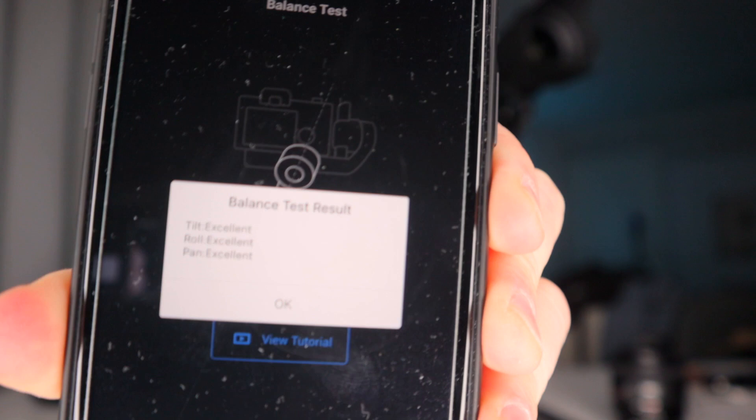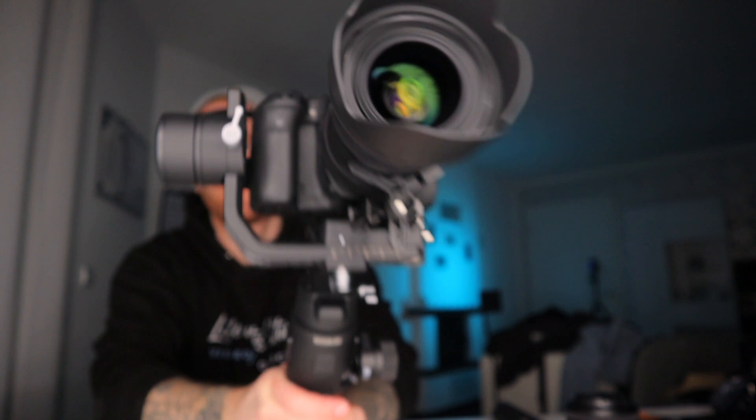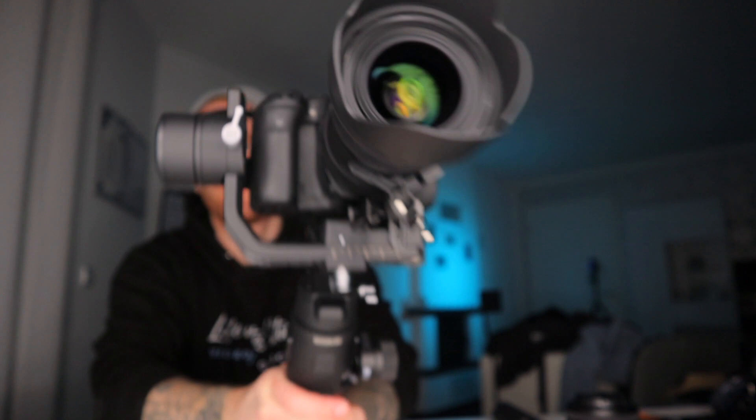We are now unlocking the axis, and after doing the balancing test we can see that every axis is balanced properly — and then you are ready to go. This is really working on the Ronin SC. This is saving me so much money. Oh my god. Yes!